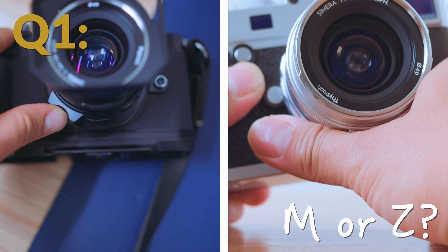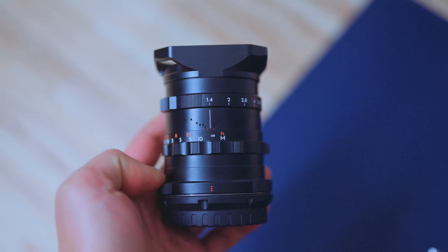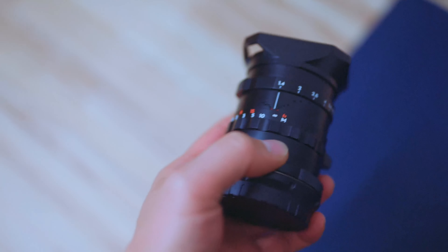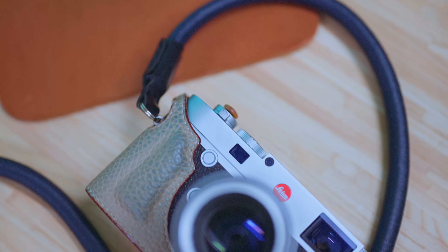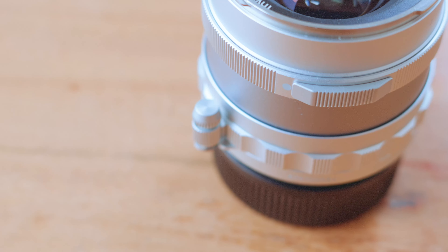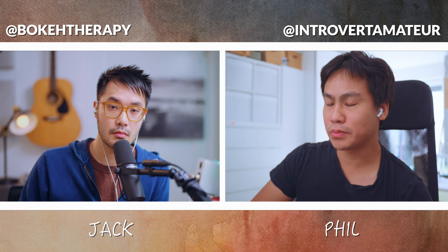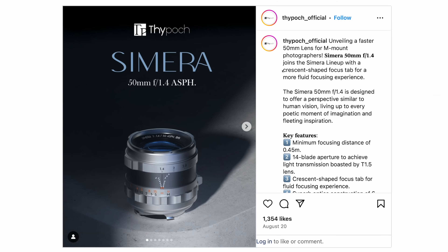Question 1: M-mount or Z-mount? Thypoch sent me the Z-mount version of the 28mm Simera, which I wasn't sure about at first. I shoot both Nikon and Leica and the M-mount version could have been more versatile. The infinity lock was basically one of the main topics of the M version's design. It moved a lot of people because they dropped that infinity lock for the 50mm version.